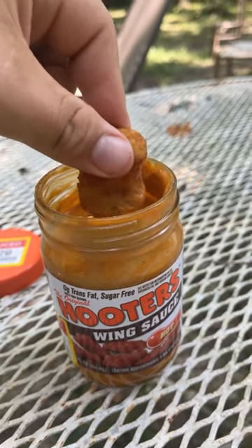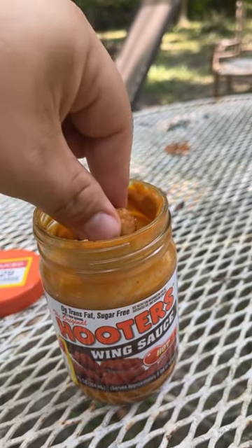Gonna do a little dippy dippy in the sauce here, get it all sauced up. Let's see if this little nug packs a punch. Not hot at all — it has zero heat to it, but a pretty good flavor. I'll give it a four on flavor and a zero on heat. It's not hot at all, it's just a sauce.